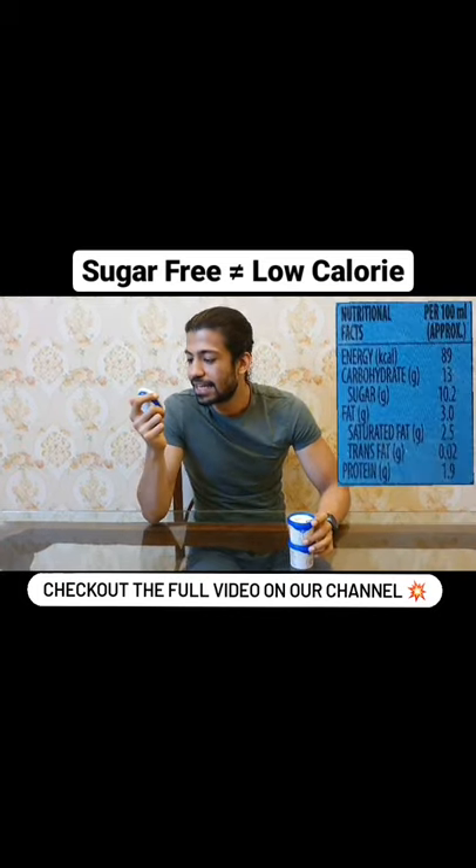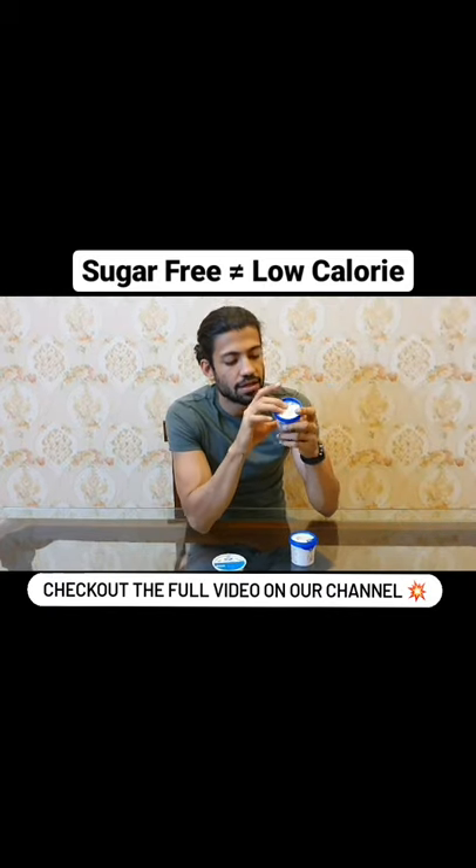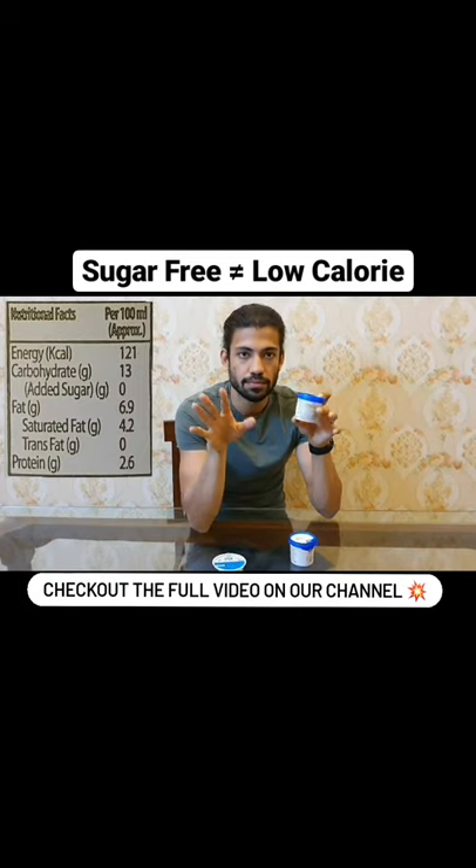This contains 89 calories per 100ml, while this contains 120 calories per 100ml. I'll show it up on the screen. I'm not joking.